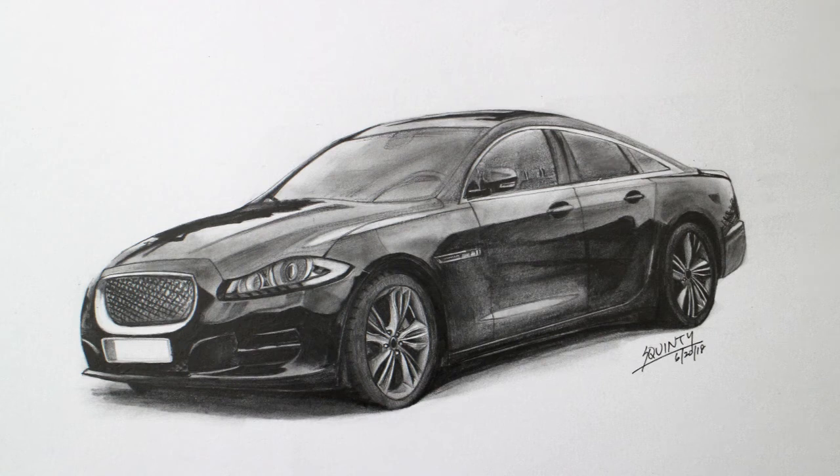Welcome back to another video. Today I'm going to be drawing a Jaguar XJ, which was requested by a viewer a few weeks back.